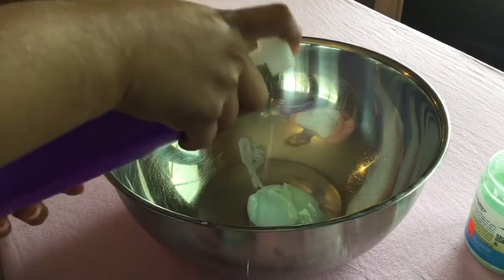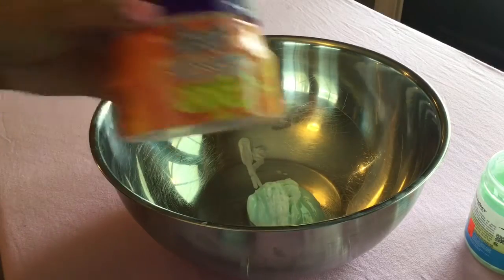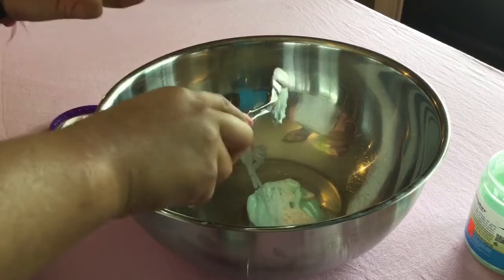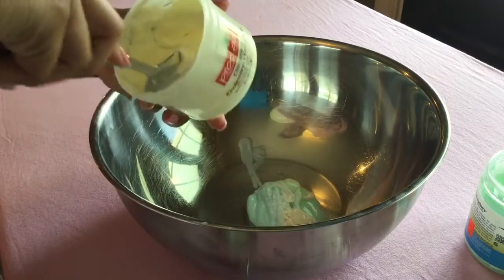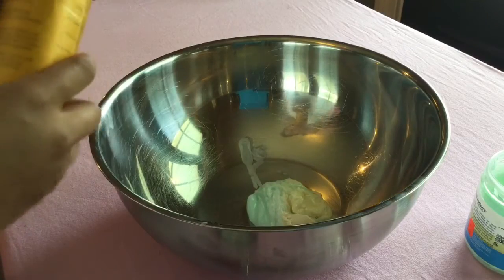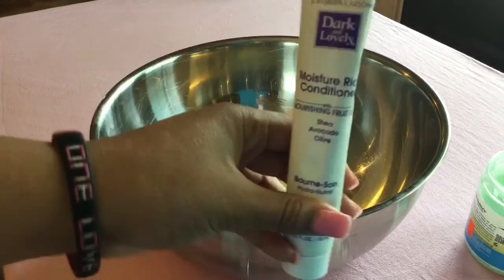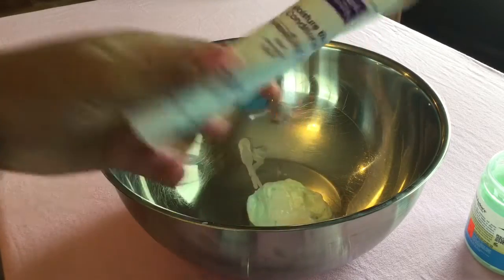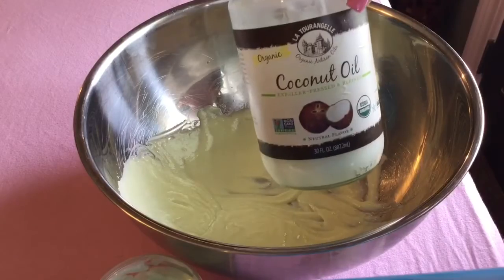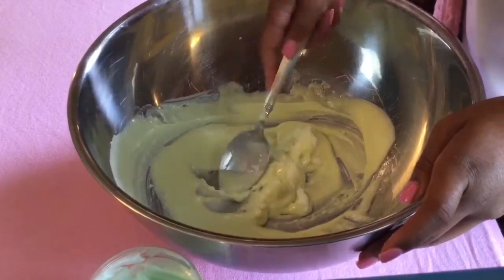First I'm going to start with my Joico's In Control conditioner as well as my Aussie Moist — I'm going to get a good amount into my mixing bowl. Next I'm going to use my Beautiful Textures curl control defining pudding, and I also like to add some cholesterol from Proclaim, which I usually get from Sally's. This is my favorite leave-in conditioner by Shea Moisture, and of course I can't forget my coconut oil.